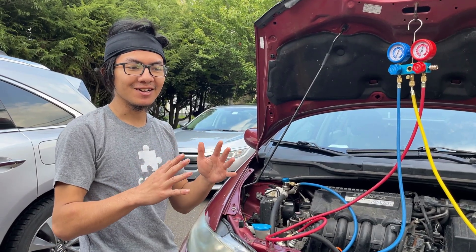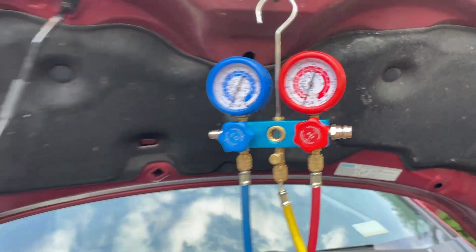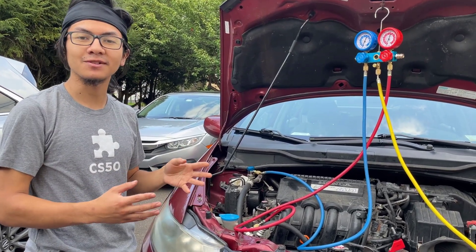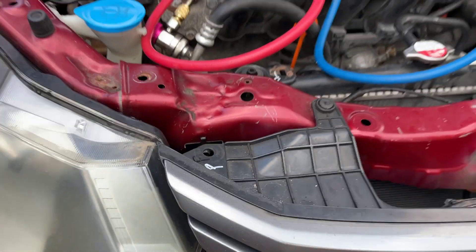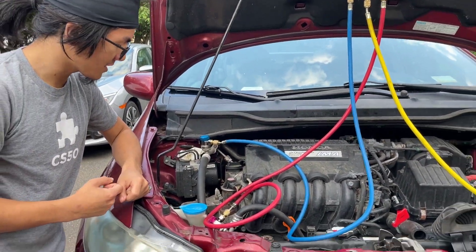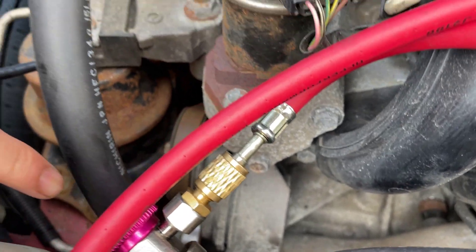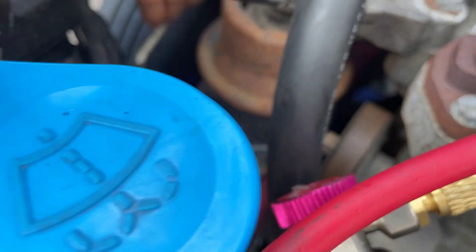My dad wanted me to clarify: the initial leak we detected in my friend's car was on the high side, but the leak on this car was on the low side. We're going to do more diagnosis to find exactly where it is. We already intended to replace this hose, which had a broken, chipped-off part at the entry point. My mom also thinks there may be a leak in the hose connecting the evaporator to the compressor, and possibly in the hose connecting to the condenser — because that hose is a bit wiggly when it shouldn't be.